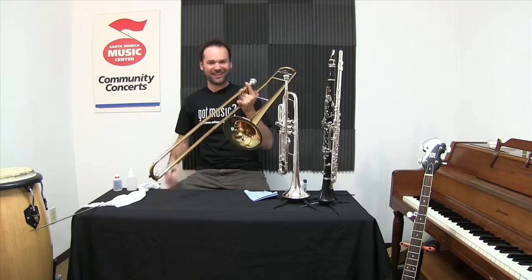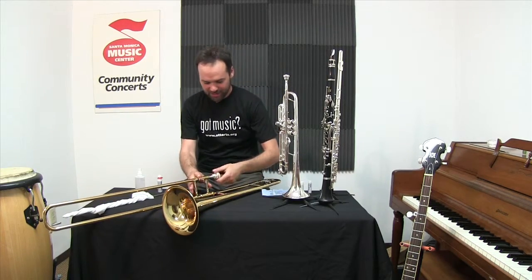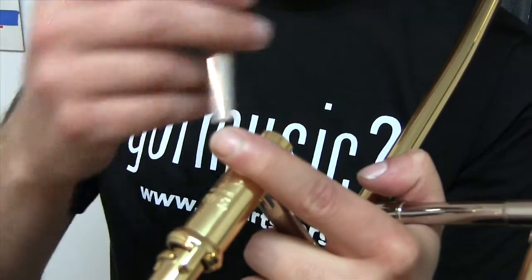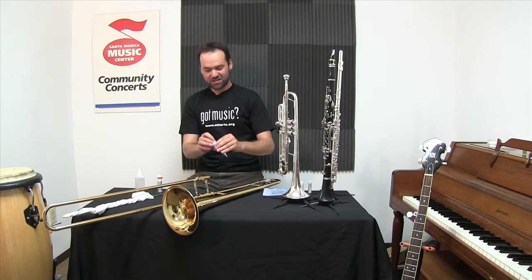It's Benny here at the Santa Monica Music Center and it's trombone time! Right up at the beginning, of course, is the mouthpiece. Don't put that in too tight — it might get stuck and then you'll need me to remove it for you. You'll also want to have a mouthpiece brush just to keep it clean.